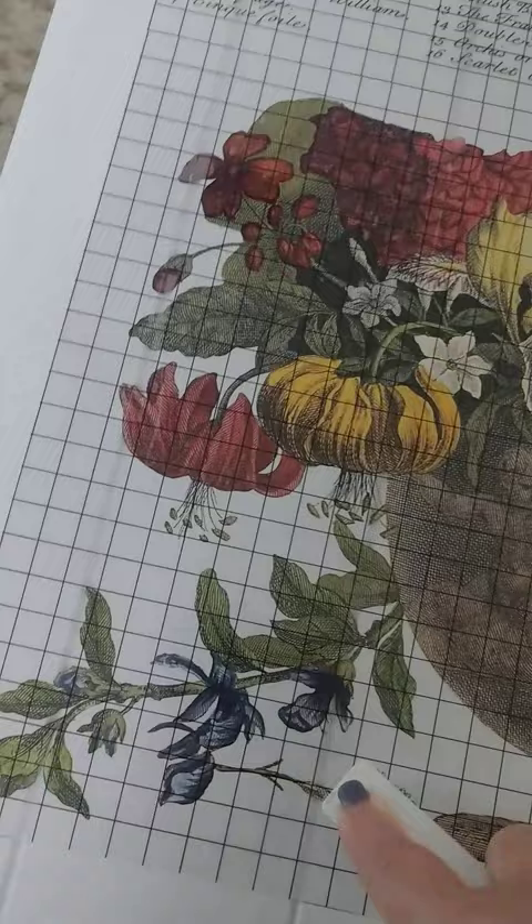I'm going to keep working at this, and then I will post this page and then post the finished piece when I'm done.